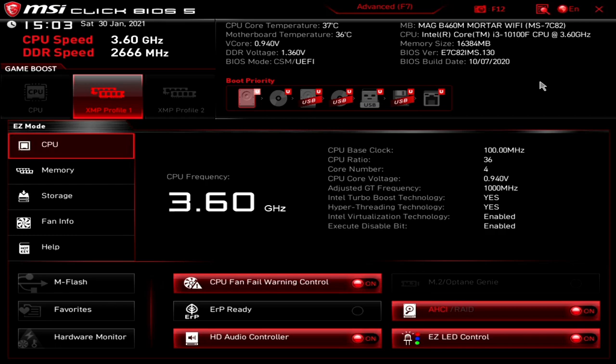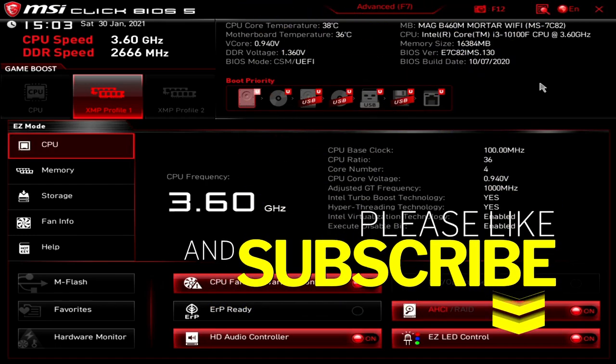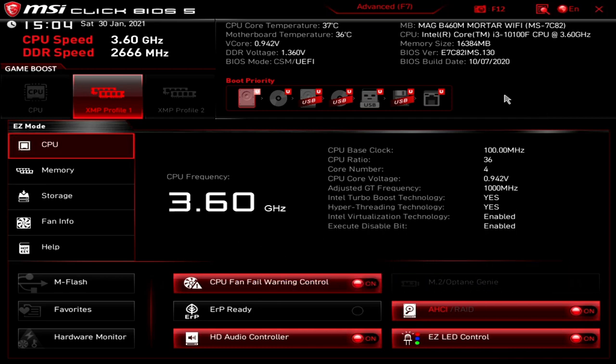So actually quite an old BIOS. We will be doing a BIOS update video, so if you want to see how to update the BIOS on this board, don't forget to click on the subscribe button and all that usual YouTube stuff — just keep an eye out on your feed, and that will be coming up very soon.